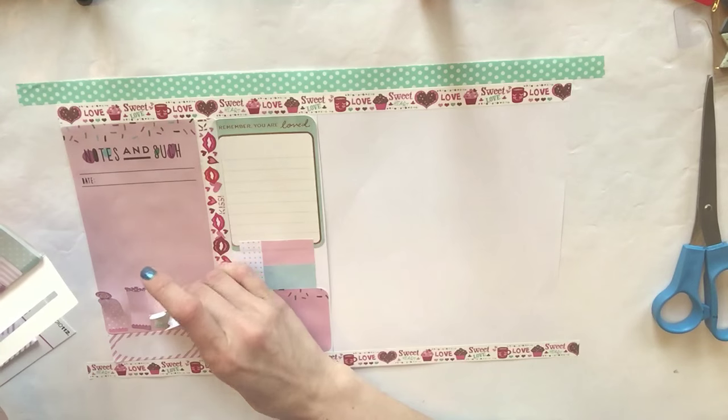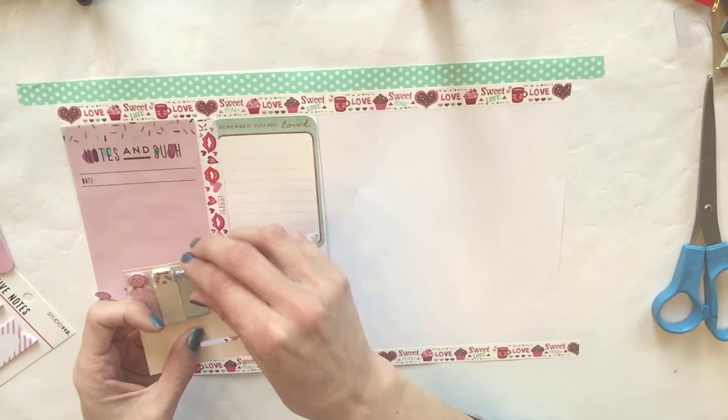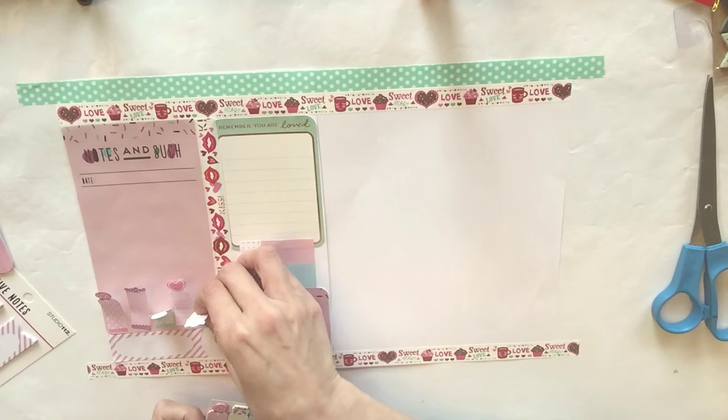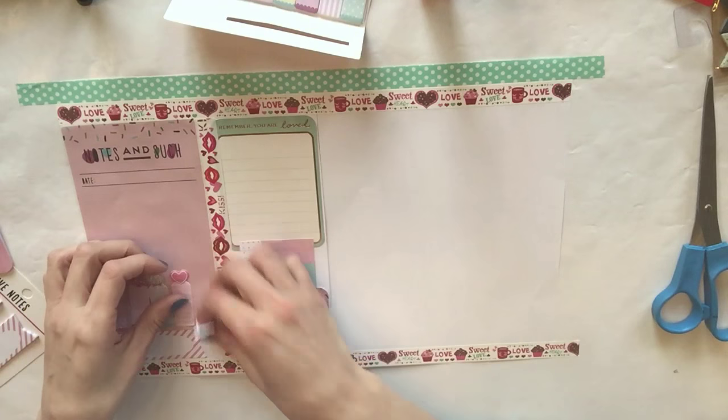This is like a little donut sweet slash Valentine's Day spread. I'm not actually using the yellow ones because they don't really go. Let's go ahead and glue those down.